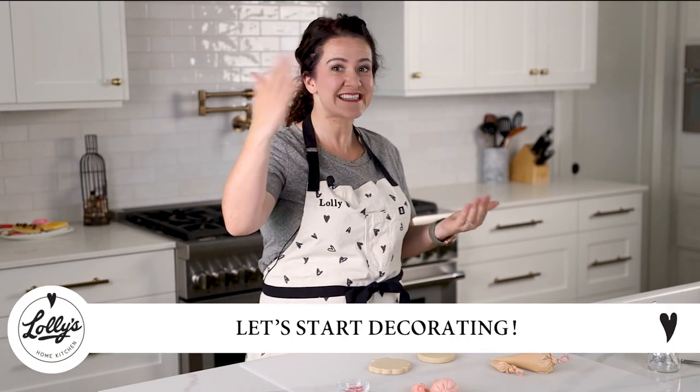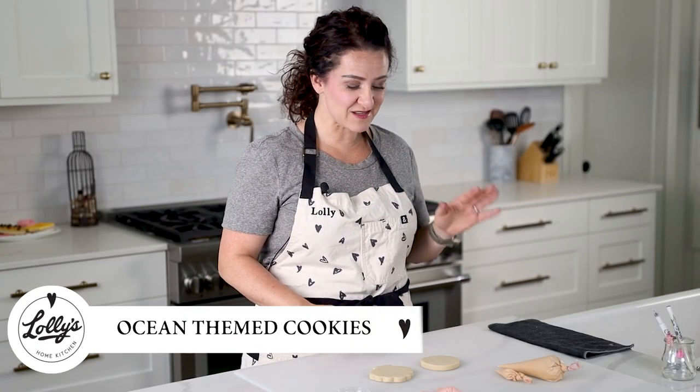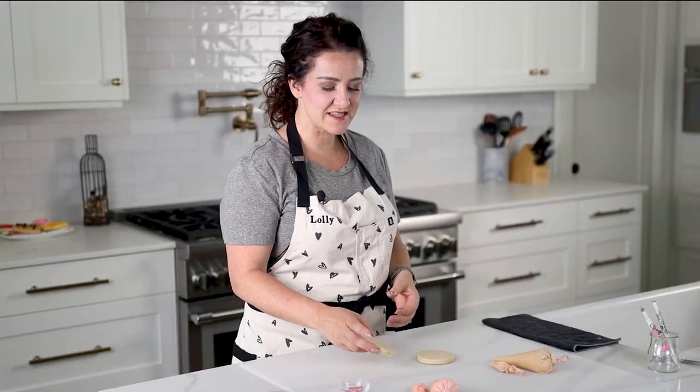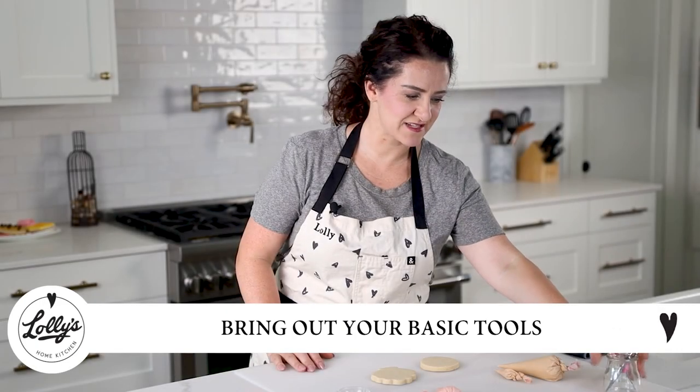Friends and family are going to be so happy when you share these really cute cookies with them. All right, let's get started! Today I have in front of me some ocean-themed cookies. We've got a circle over here we're going to turn into a sand dollar, and as you can tell by this shape, this is a shell.